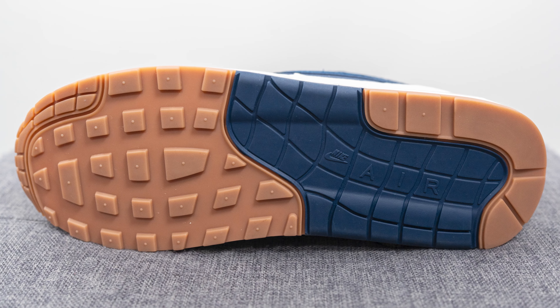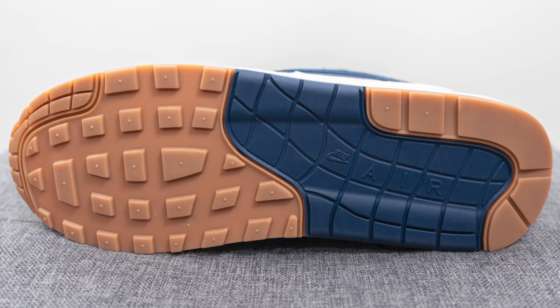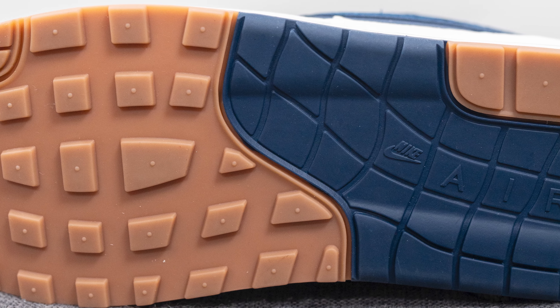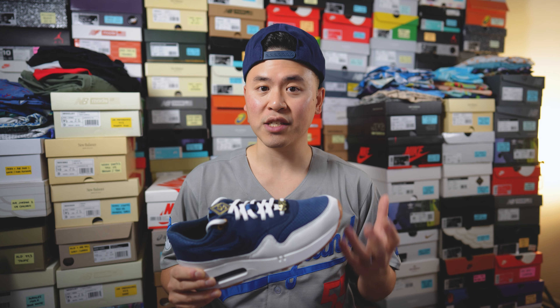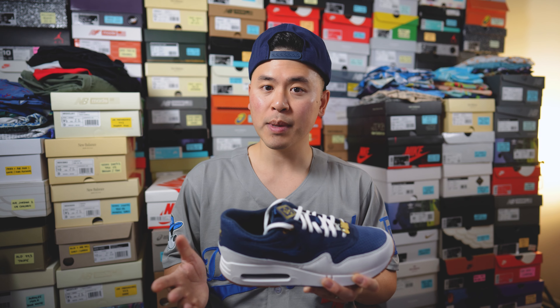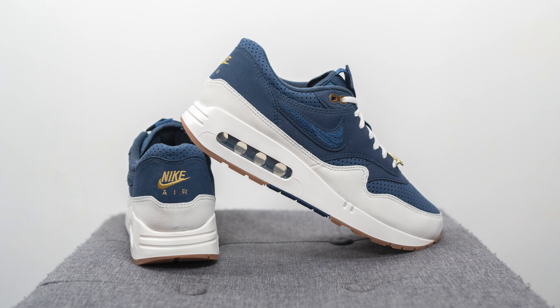As far as the outsole goes, this is your typical Air Max 1 outsole, however in this case it's done in a mix of gum rubber and navy blue colored rubber. The traction pattern is the same — we still have the waffle style traction pattern on the forefoot and Nike Air branding along the heel of the outsole. That breaks down the look and construction of this shoe. In terms of fit, these run relatively true to size, so whatever your actual measured foot size is, I'd go with that same size.